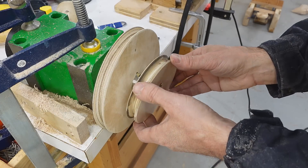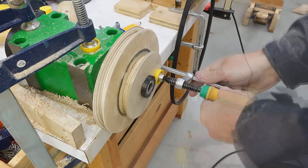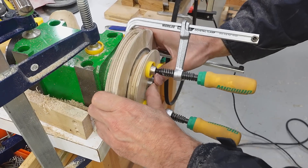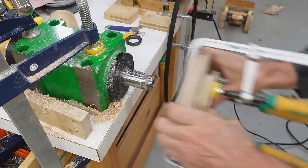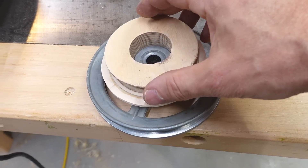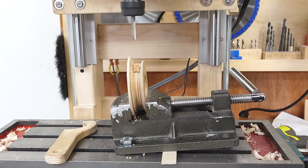Now I'm just going to glue those two pulleys together to make a step pulley. I'm going to take that off again before the glue sets too much because I'm afraid I might glue it to the shaft. The glue on this piece is dry by now. Now I just need to drill a hole so I have access to the set screw, and I'm drilling that at a slight angle just so that my hole doesn't hit the bevels of the pulley as much.